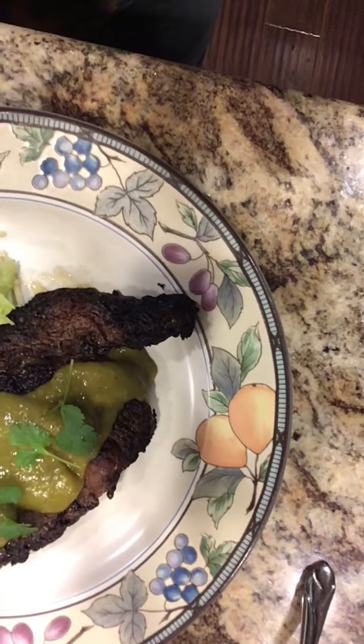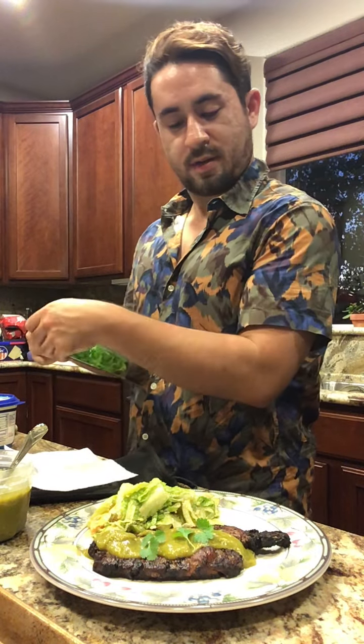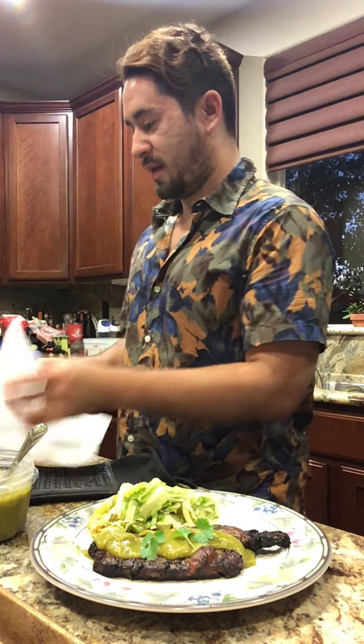Look at that, it's delicious, isn't it? All right, so I think we're done now, and it was fun making this. It took a few hours. I went for a swim today, so that was good.